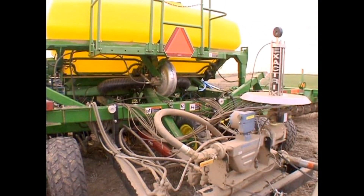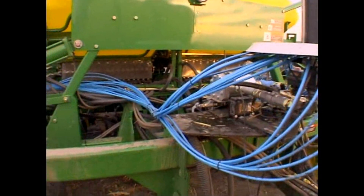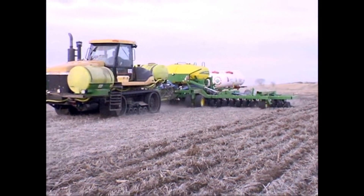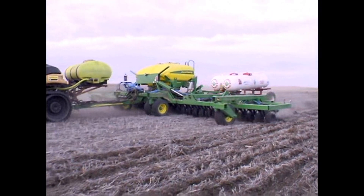On this rig here we're running a 2KD from Exactrix and also a Delta P to handle the 1034O liquid. We've got it mounted on a 42 and a half foot John Deere 1690 air seater.